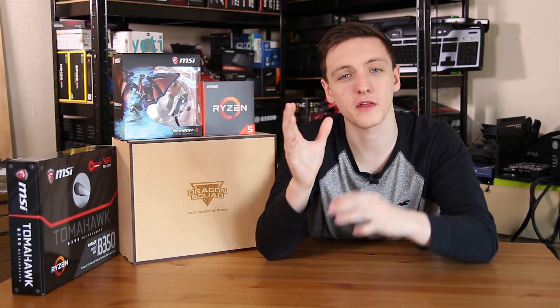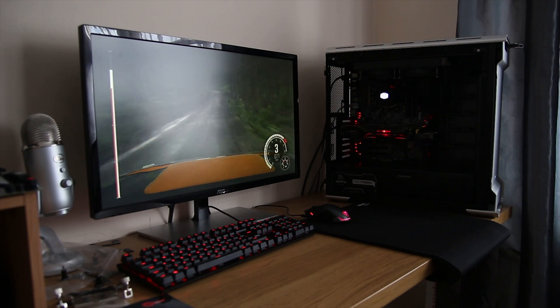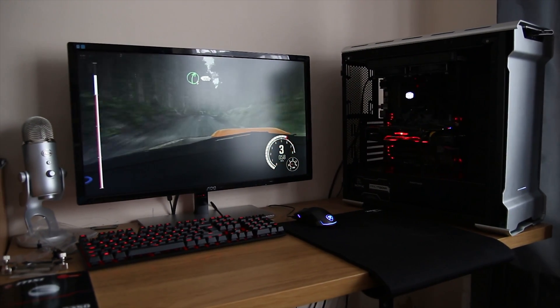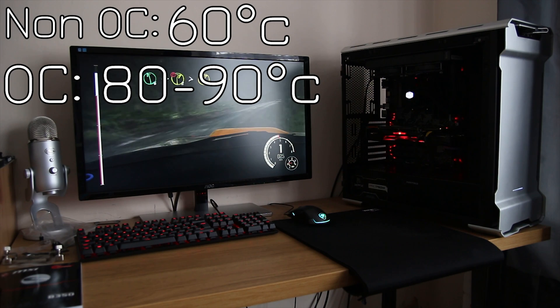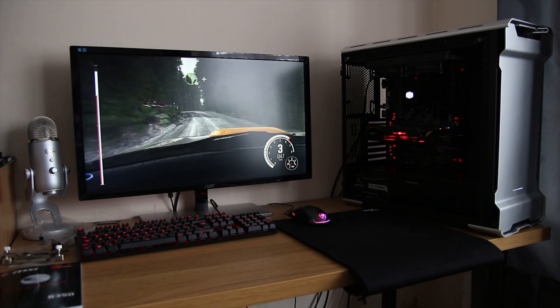For temperatures, using a Cooler Master MasterLiquid 240 with the stock mounting brackets, without overclocking we're seeing around 60 degrees. With the overclock, temperatures were running around 80 to 90 degrees — fairly hot, but that is a 4 GHz overclock on all six cores, so do bear that in mind.